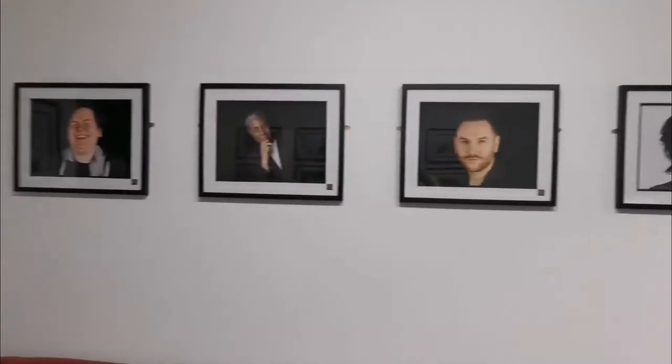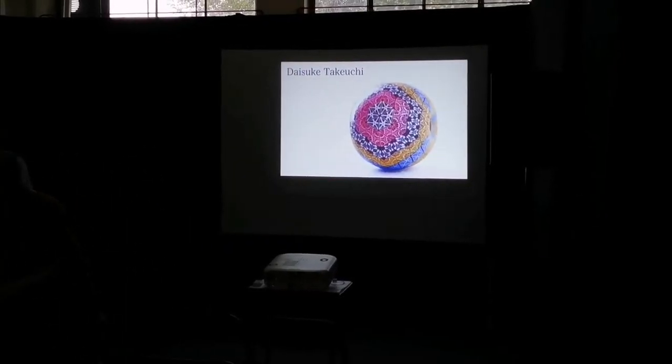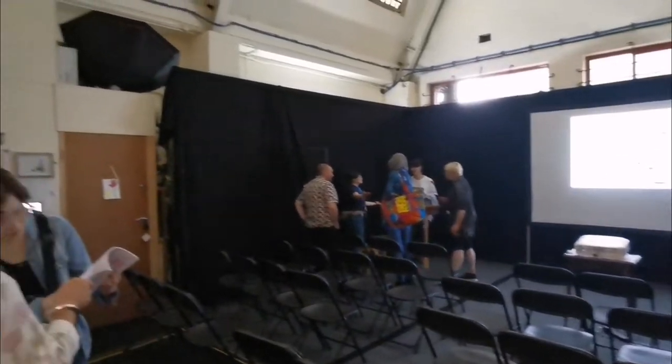So this is Mandy's bit, and we're going to come and have a quick chat with Mandy. In Mandy's studio. They'd just finished a lecture about fabulous beads. Look at that. And Mandy was busy, so on to the next one.